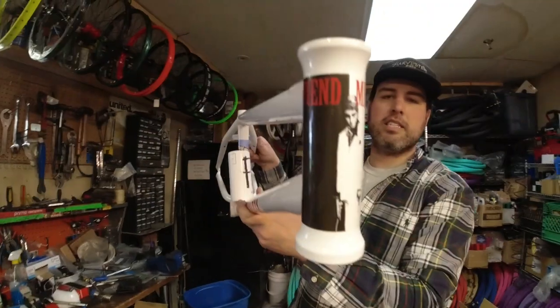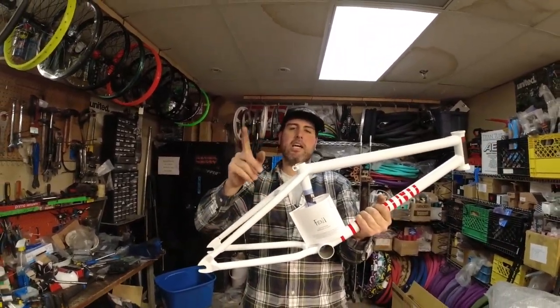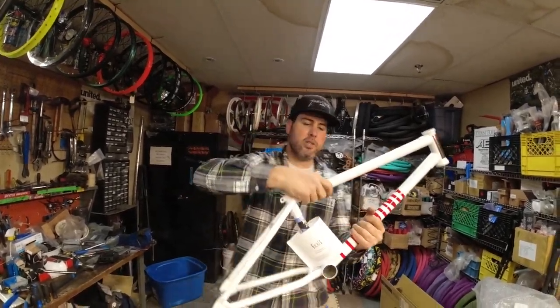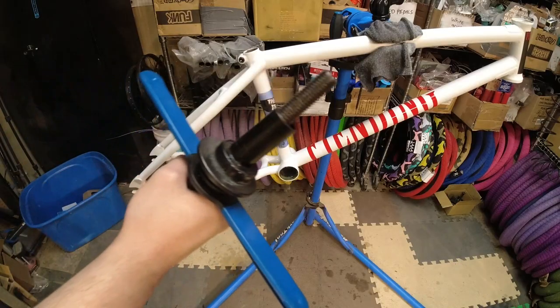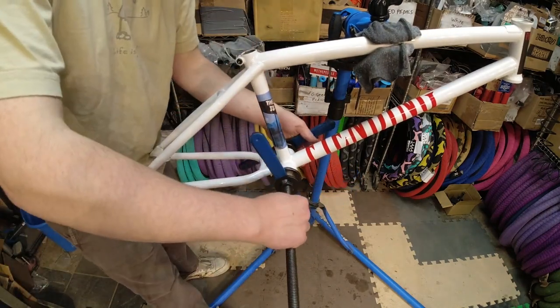It's got the cool stickers all over it. We've built a lot of these in the past — make sure at the end of the video to check out all the other builds. Let's get to it.